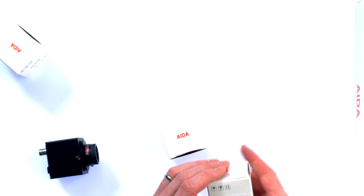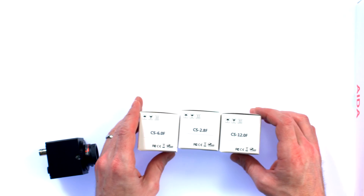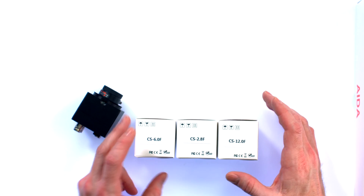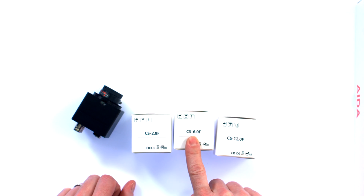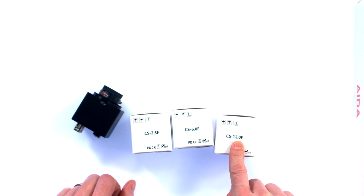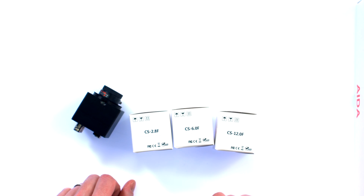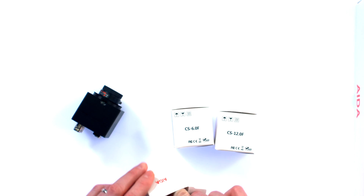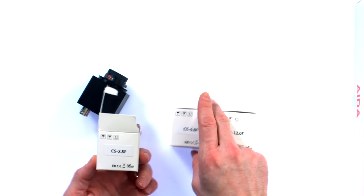Let's get right into the lenses — let's see what those are all about. I have three lenses here: the CS 2.8, CS 6.0, and CS 12.0 — I'm imagining those numbers are millimeters. The one that comes stock on the camera is 3.6 millimeters, so it actually sits right in between the 2.8 and the 6.0.